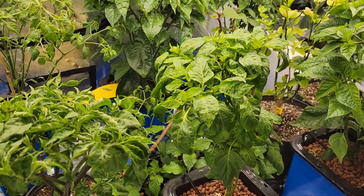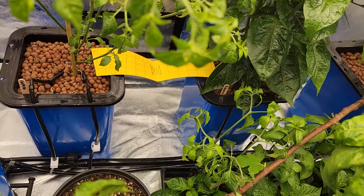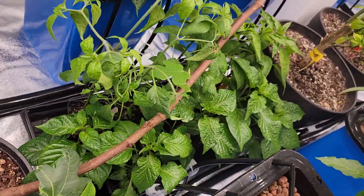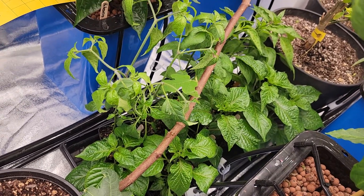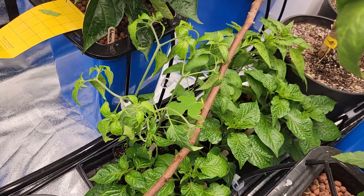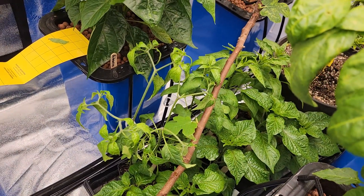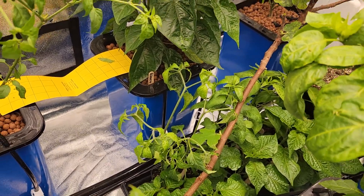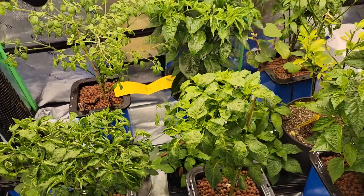The peppers are doing good. My leftover seedlings down there — you can just kind of see them. They're a long set, a big tree branch between them. I take them down to the local hydro shop; they have kind of a give-and-take plant selection for anyone else that wants to have some hot peppers.